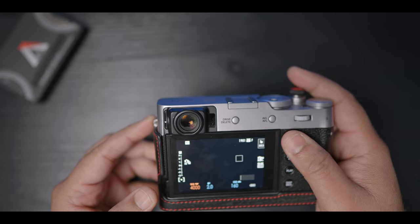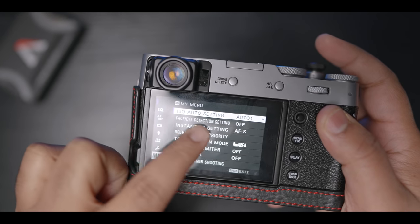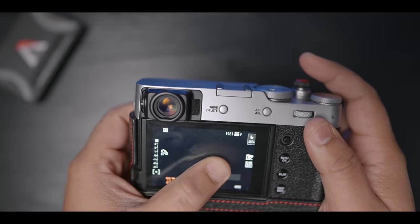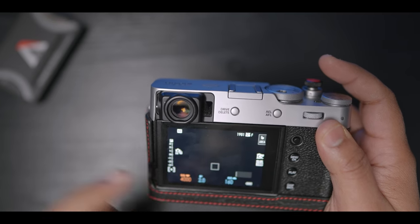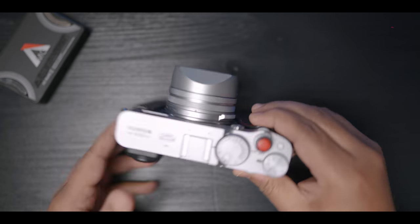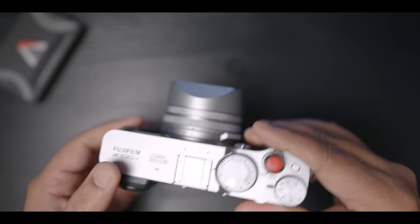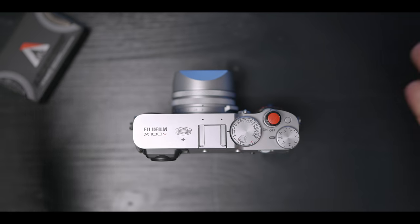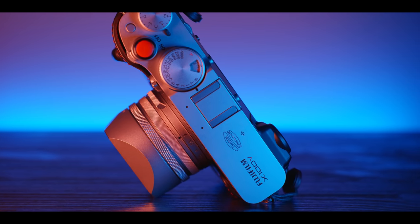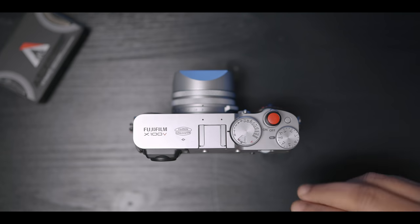On the things I'm not a fan of: the EVF magnification is not very high, though having an optical viewfinder compensates. The touchscreen implementation is mediocre — I really hope the next iteration of the X100 series nails this, as Canon, Panasonic, and Sony have really listened to consumers and improved this. The cost is a bit steep, though compared to a Leica it's still okay. I'm also not a big fan of how weather sealing has been implemented — I don't want to buy a filter adapter; I want the camera to be weather sealed out of the box. Overall though, I really love this camera and would highly recommend the X100V to anyone looking for a small compact camera to shoot with some flare and get beautiful images straight out of the box with less post-processing.